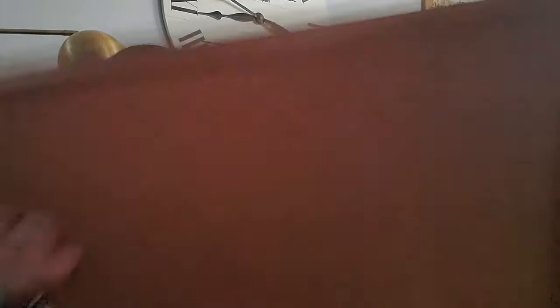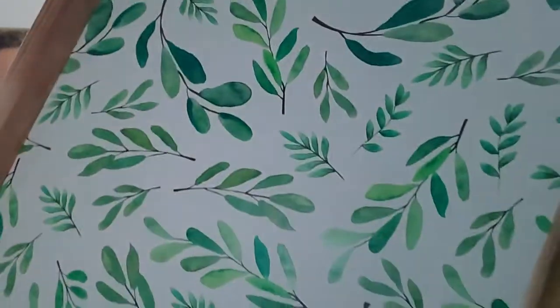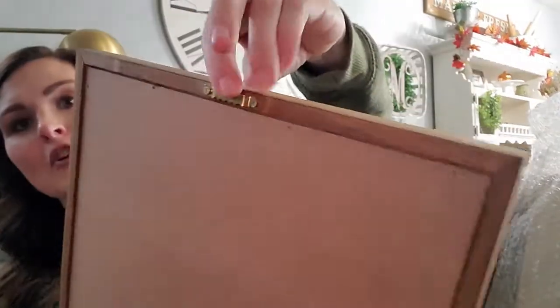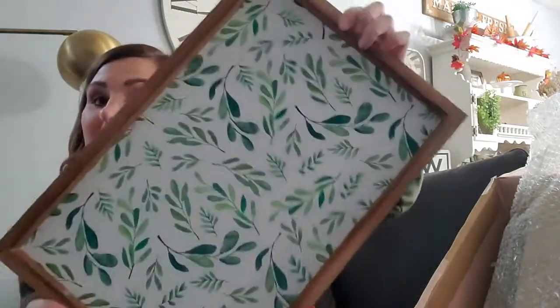There are two things in this last section. One is a framed art piece — it's evergreen all throughout. I'm actually thinking I like it more as a tray to put all your hot chocolate stuff on, but you can also hang it up since it does have a hook on the back. That is cute either way.